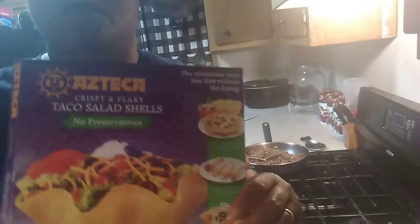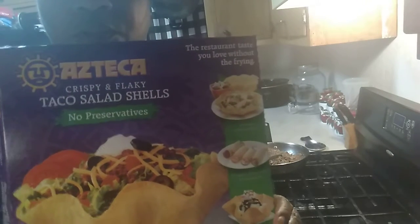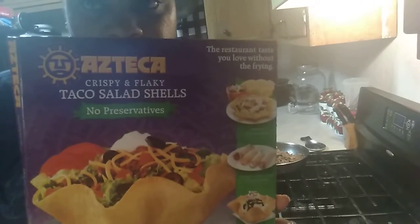Be right back. I don't know if I showed y'all these taco shells, the ones that I am using? These are the ones that I am using, right here.